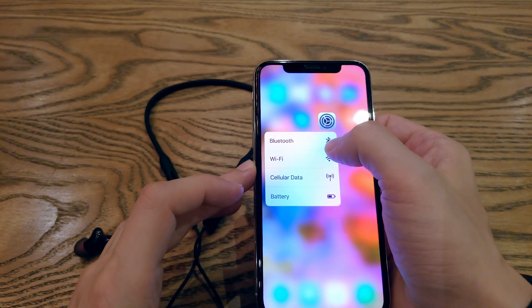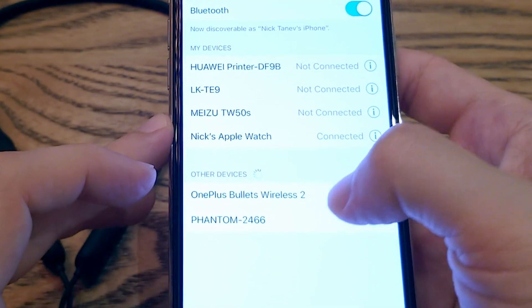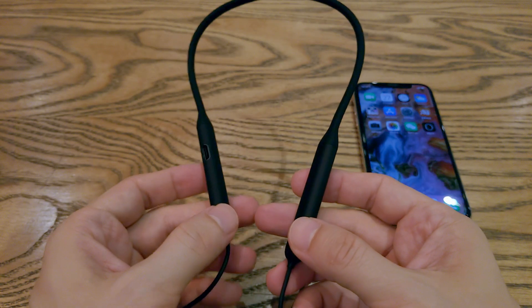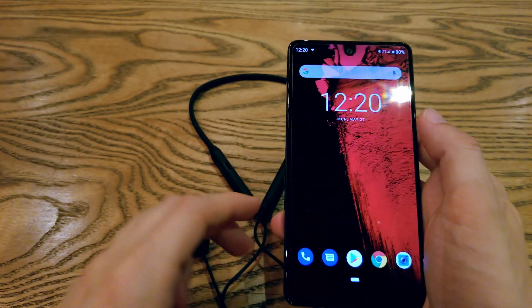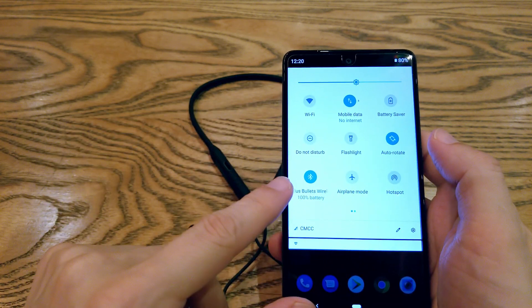Connecting to iOS happens like every other Bluetooth device. They appear with their name, OnePlus Bullets Wireless 2. OnePlus claims that the sound quality has been improved, and they really do sound great — the bass is strong and the overall sound quality is pretty good. On this price range it won't be easy to find better sounding earbuds. Connecting them to Android devices, we can also see the battery percentage.